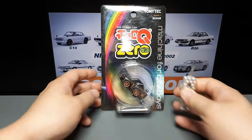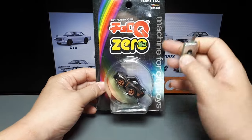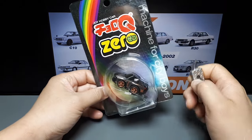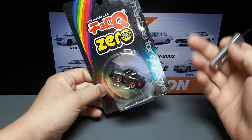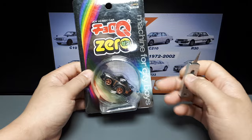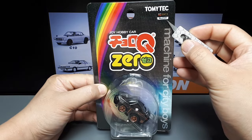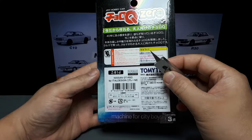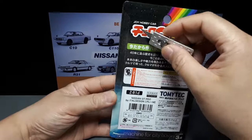Hello again ChoroQ Collectors. We have a pretty recent release of the GTR 50 concept. I don't think it's a real car, I'm not sure. Anyway, it's ChoroQ Zero casting number 81, so they're actually getting pretty high up there in the Zero lineup. Zero is the top end of ChoroQ.